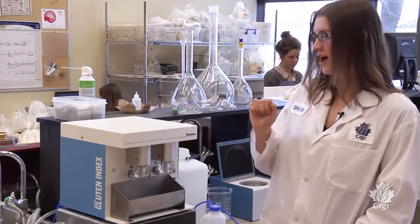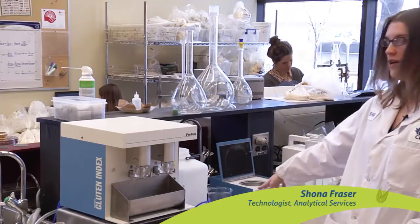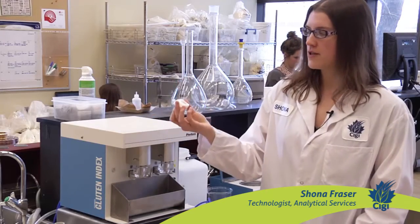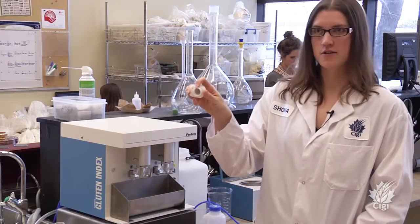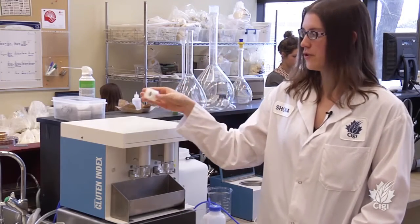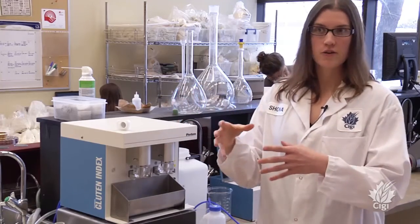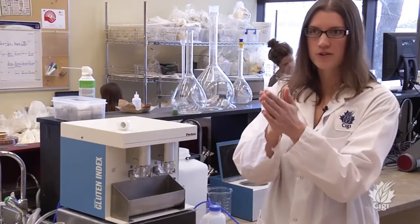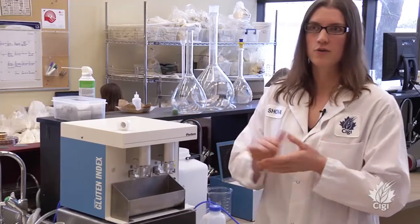This is the glutamatic. When we do the gluten index, we're also using the centrifuge over here. We're weighing the amount of gluten that passes through on the back side versus the amount that stays on the initial side after it's been centrifuged. The more that passes through, the weaker that gluten tends to be — more stretchy. Whereas a very strong gluten would stay on the initial side of that cartridge, giving us an idea of the quality of the gluten.